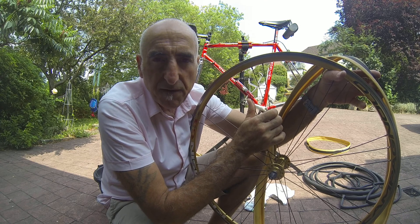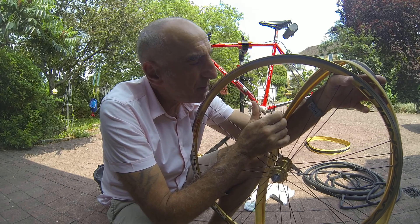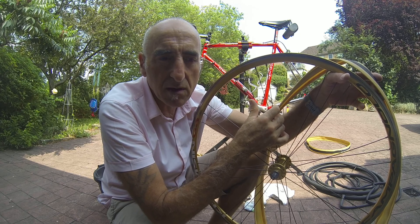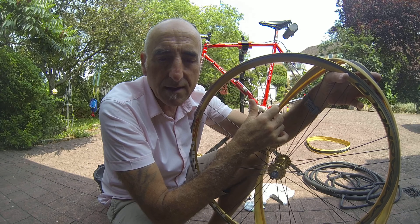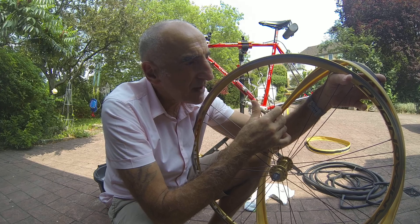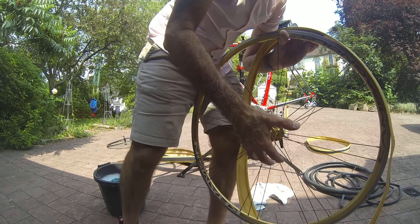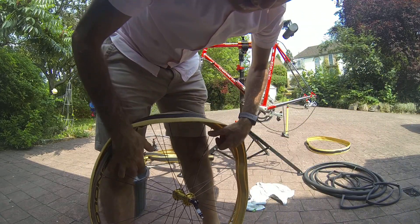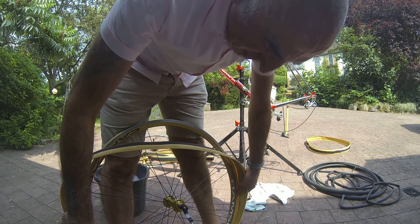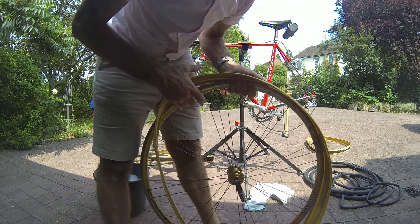On this rim there's a groove down the middle — when it's worn out, that groove disappears. Just check the general condition of the wheels and make sure you're happy to ride on them. This is the first time I'm putting these tires on fresh. They've had a lot of reviews saying Veloflex are difficult to put on, so we'll soon see. I haven't got any tire levers here — I'm going to try and put them on without.